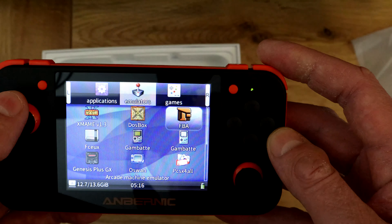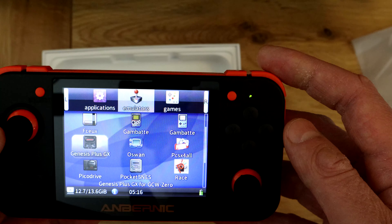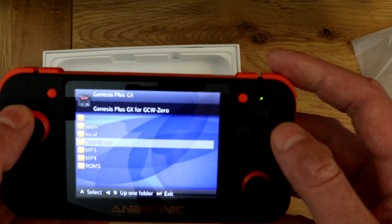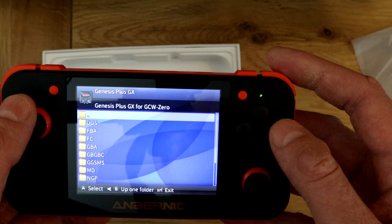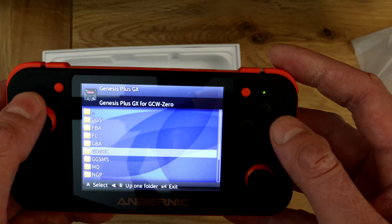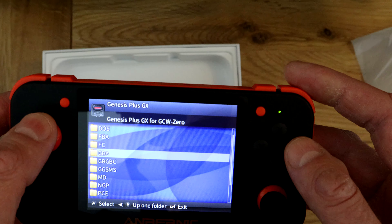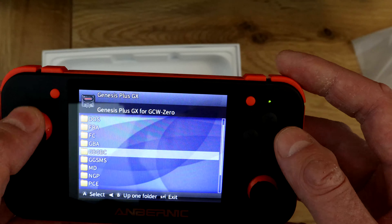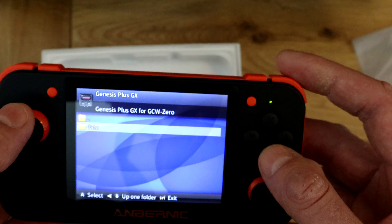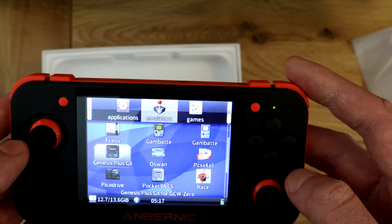Under Emulators we've got xMAME, DOSBox, FBA. Under Genesis Plus GX — let's press on that — there's Data, Apps, MP4, ROMs. There are apparently a load of ROMs folders, but checking Mega Drive it doesn't look like it actually comes with any built-in ROM content. And hitting Home takes us back to the main screen.